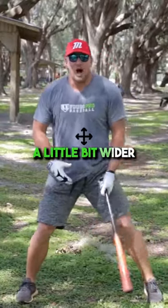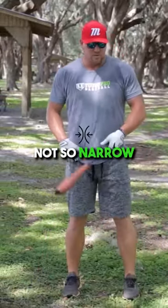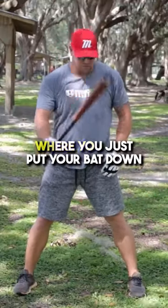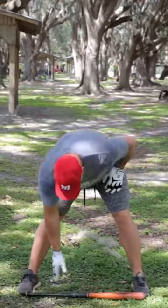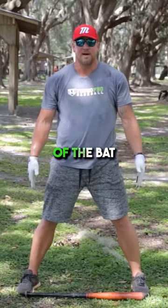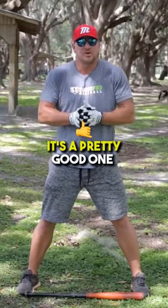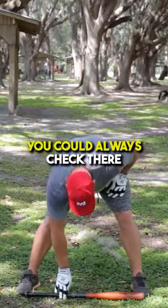What I like for the setup is a little bit wider stance — not so narrow and tall, a little bit wider. You could use the trick where you just put your bat down, and your feet should be about the distance of the bat that you're swinging. I like that rule. It's a general rule of thumb, but it's a pretty good one. You could always check there.